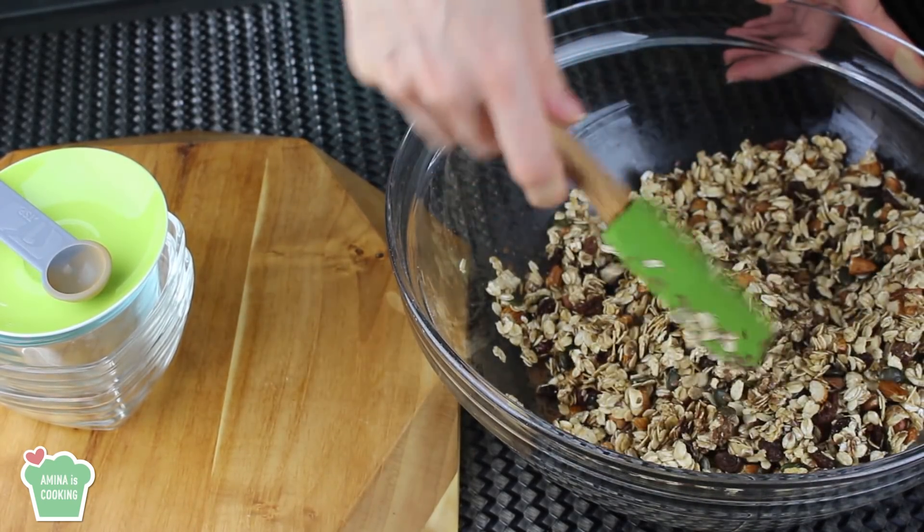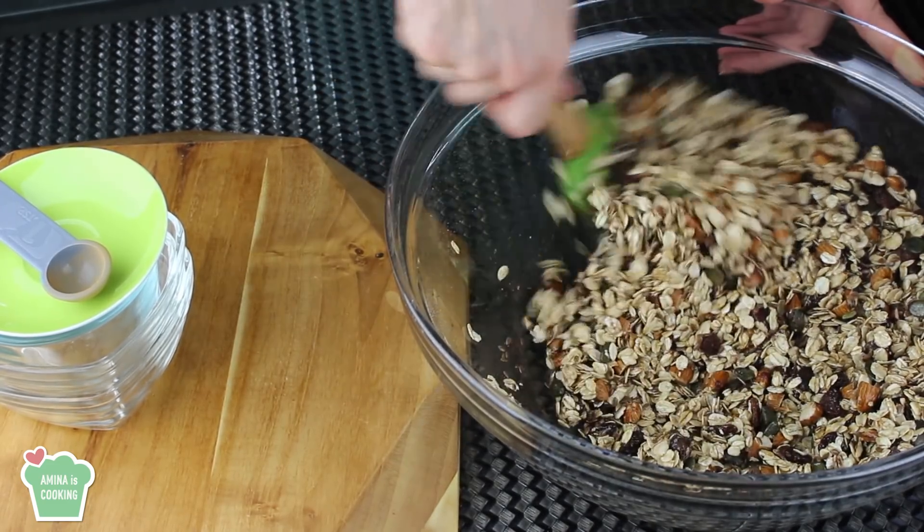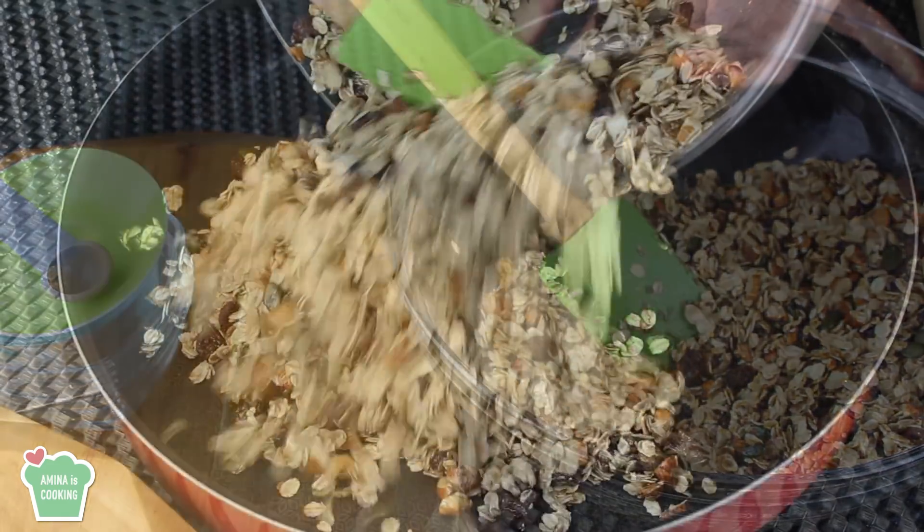You may notice at first that the honey mixture doesn't seem like enough for all the oats and almonds, but don't worry — just continue mixing and everything will be fine.